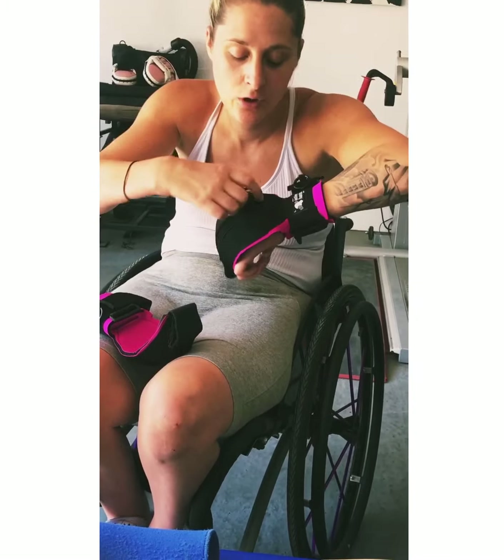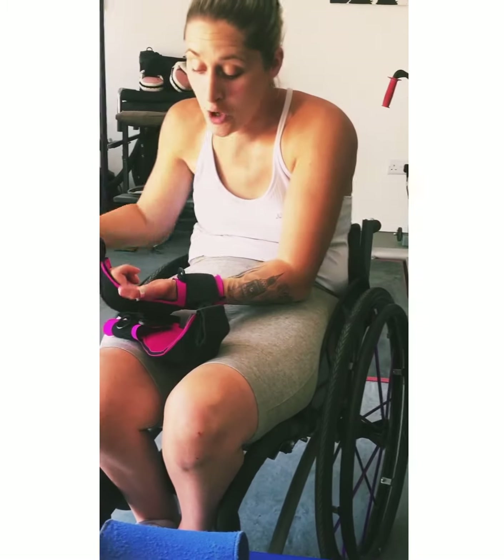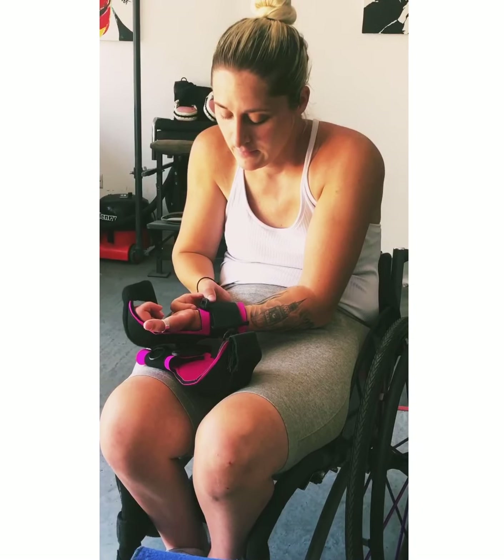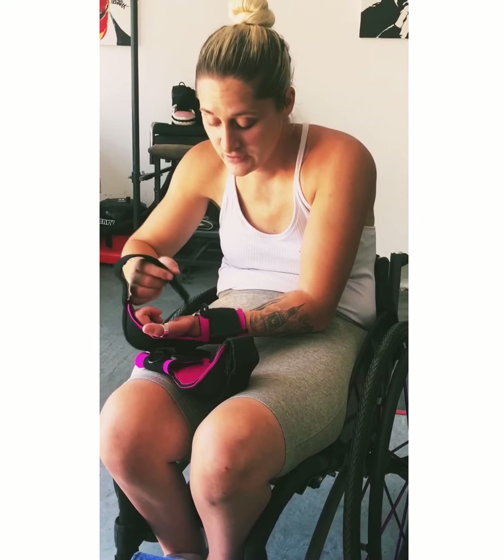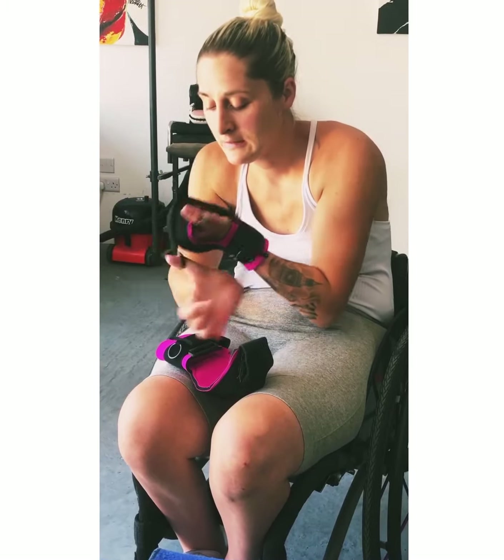Then you use that little black bit — you open it up and put whatever you want to hold through your palm, like you would normally do. Lift the plastic up and push a dumbbell through, or anything you've got. Then hook your thumb through again, pull it nice and tight, and you've got a good grip on whatever you're holding. That's how the Active Hands work.